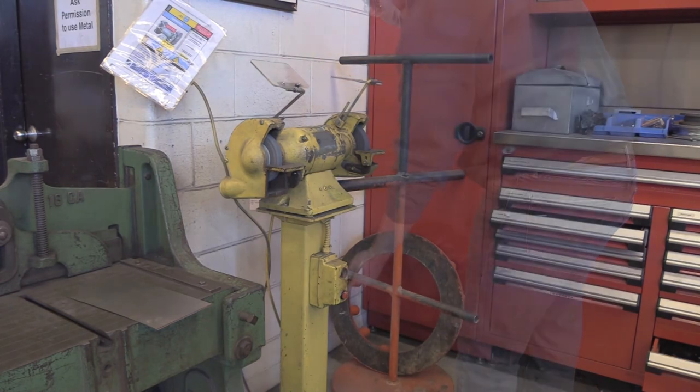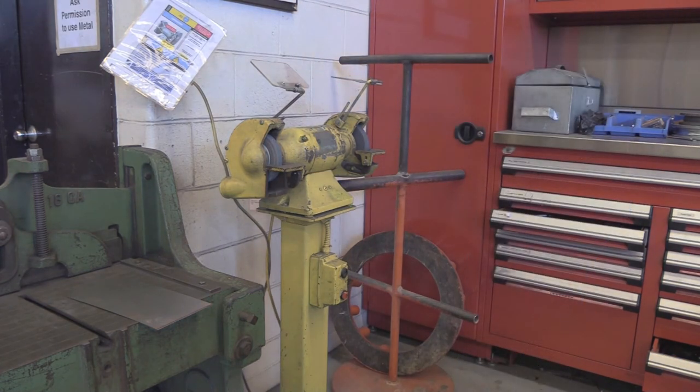Use the work rest on the Pedestal Grinder to support your material so that it does not get caught.